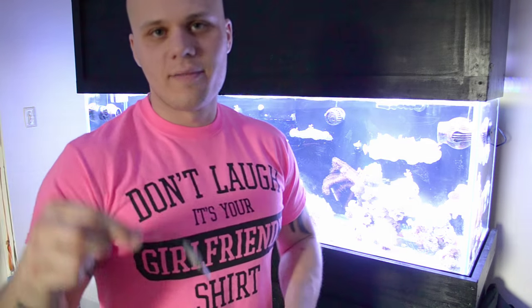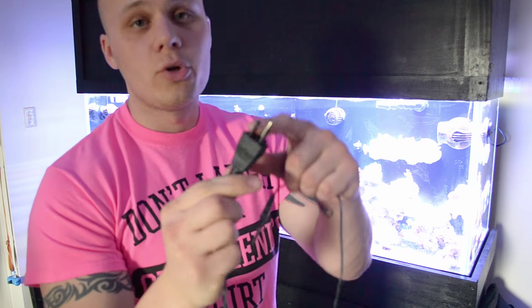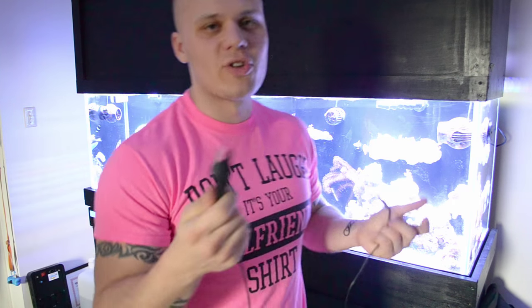If you don't know what a grounding probe is or what its purpose is, let me briefly get into that. It is a titanium rod attached to usually an eight to ten foot cord. You put a suction cup on it and dangle the rod in the water in your sump. The other end is a three-prong plug, but two of the prongs are plastic guides - the important part is the ground plug itself going into the outlet.